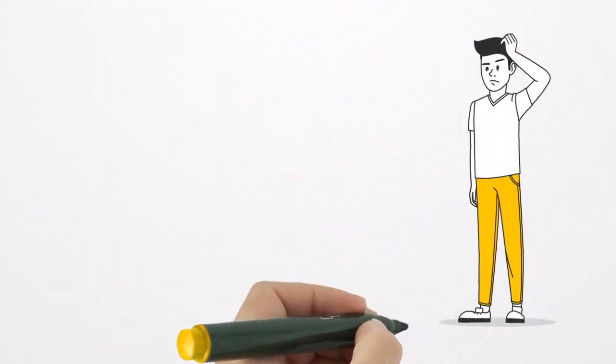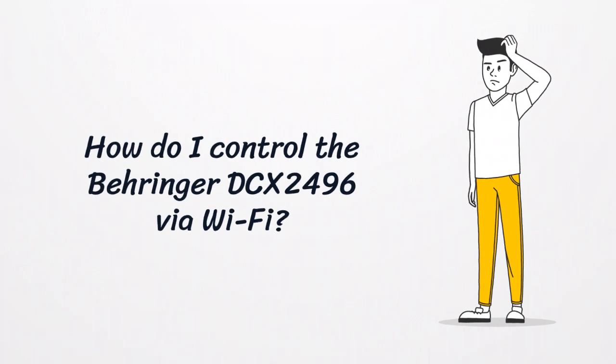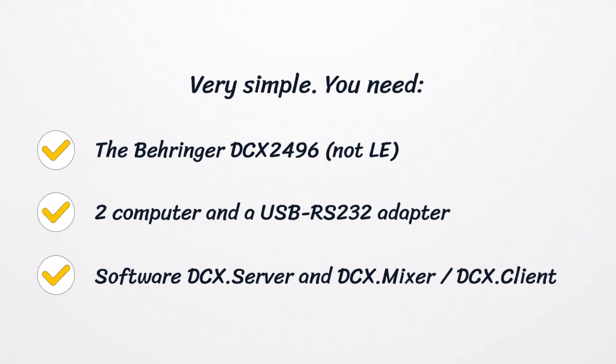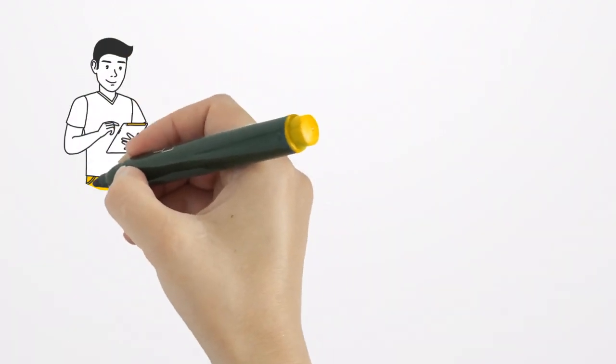How do I control the Behringer DC-X2496 via Wi-Fi? Very simple. You need the Behringer DC-X2496, two computers and a USB RS-232 adapter, plus the software DC-X Server and DC-X Mixer or DC-X Client, and here is how everything is installed.